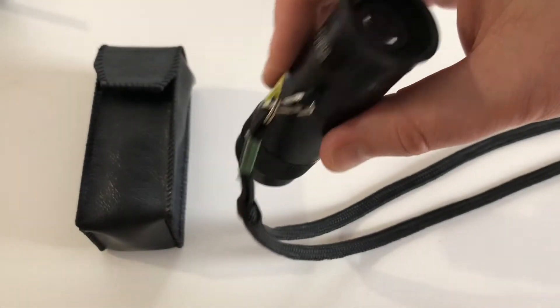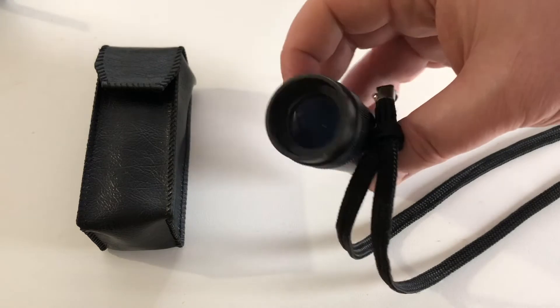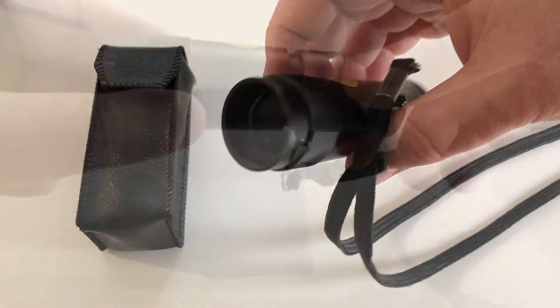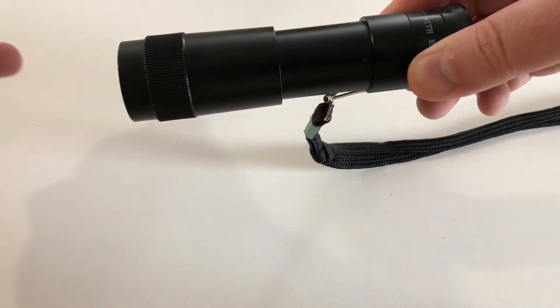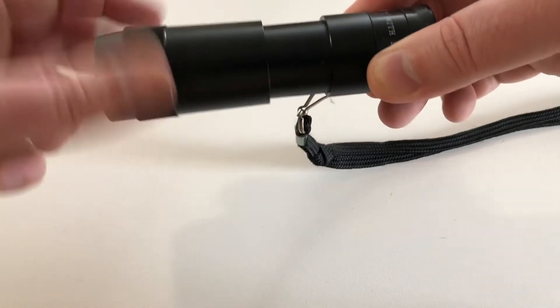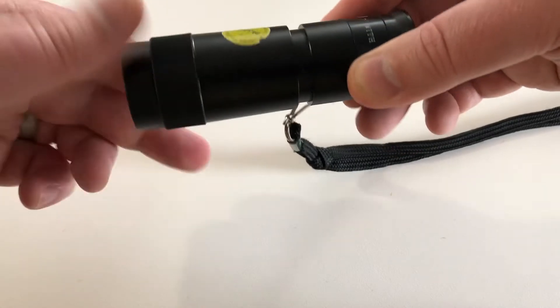Monocular telescopes are used to view distant objects up close, and this one actually has a feature where it can view targets at near as well. If you extend the telescope out, it'll focus up close, and as you tighten it in, it will focus on targets far away.